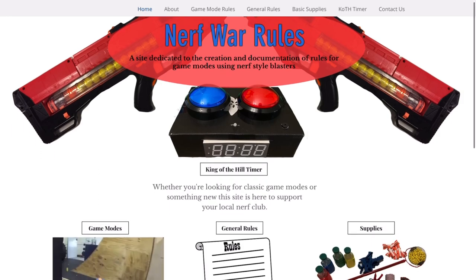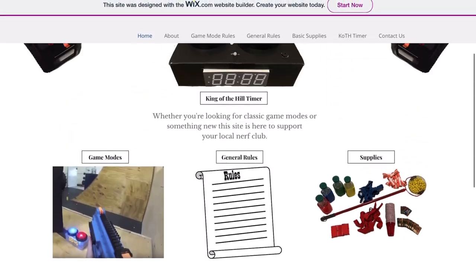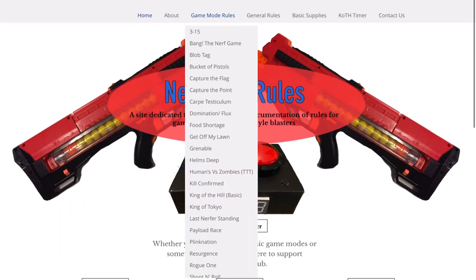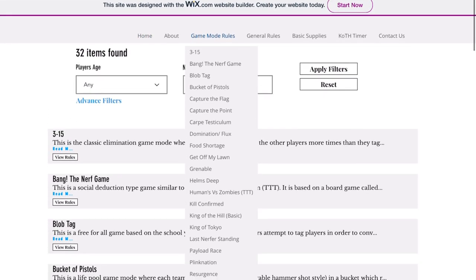Game Mode Repository — check it out. On the Game Mode Repository you'll actually find more than just the build instructions, supplies, and code we'll need for this bucket. You'll also find a list of game rules and other things that are really useful for the hobby. So definitely check them out.